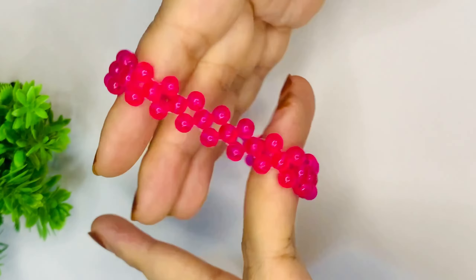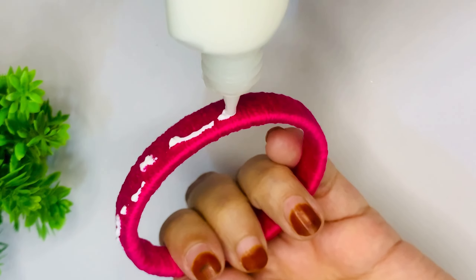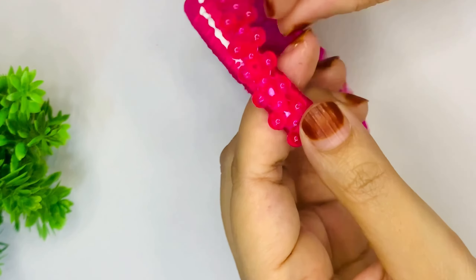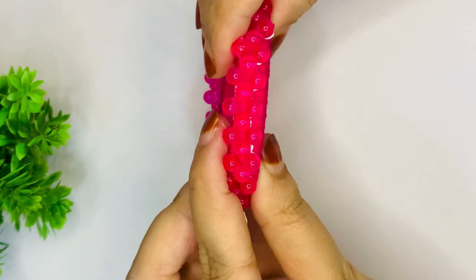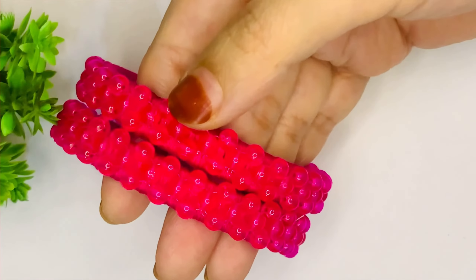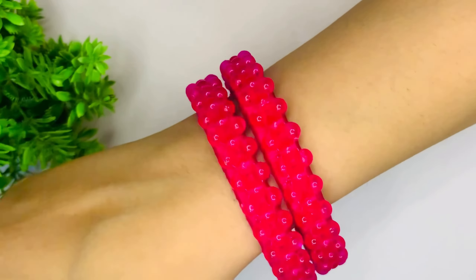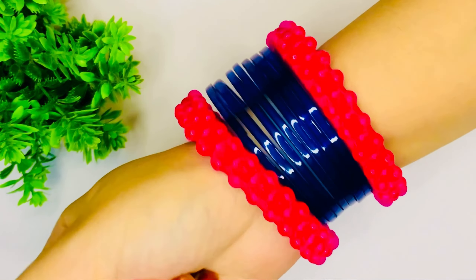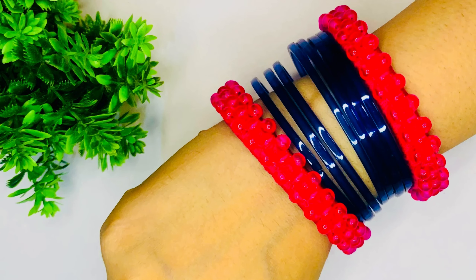Now we have to put it in our very beautiful beaded chain and place it on our churi. I am using fabric glue here — you can also use a wavy bond or B7000 glue. We will put it on our churi like this and it is ready to be our very beautiful beaded churi. You can try all color combinations to make a stack or use the same monotone churi.